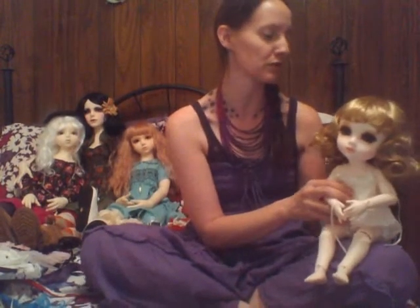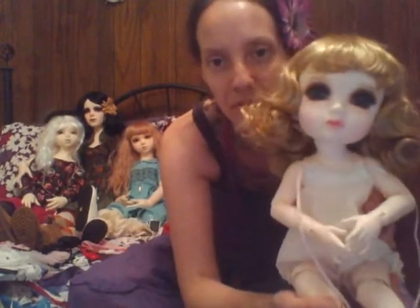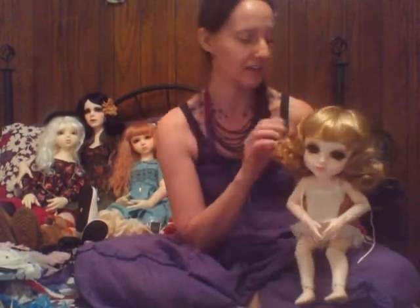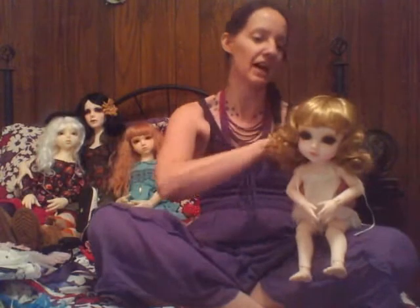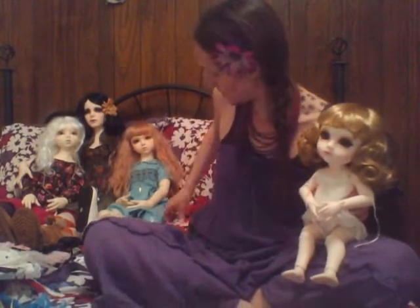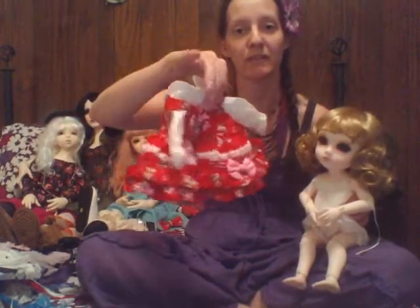I did finally get her wig on that I had bought her and I think it's adorable. The color is perfect — it's exactly the color that I wanted for her. Here's a little close-up and she's just perfectly adorable. I really love this wig. This will probably be her main wig. I'm going to try and see if I can find some other wigs in the same color, maybe in different styles, maybe like an up-do like I was talking about in my box opening video to go with her cute little red outfit here.